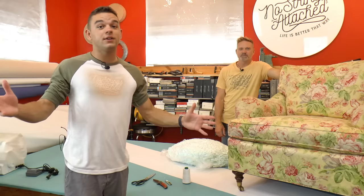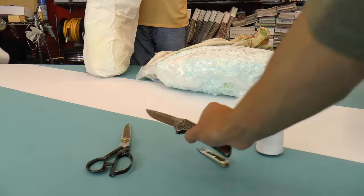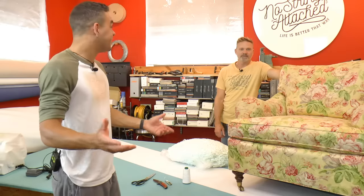To start off this project, you're going to need your tools. The tools you can select from are scissors, snips, a knife if you're feeling adventurous, and some thread and a needle to close it up when you're done.